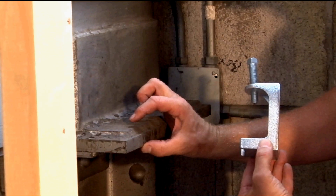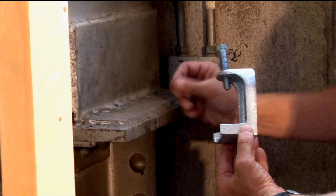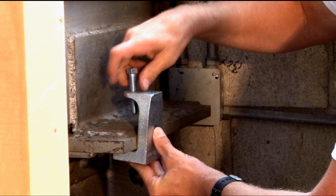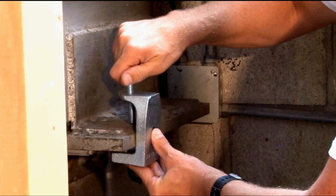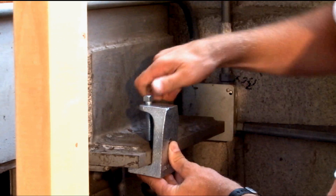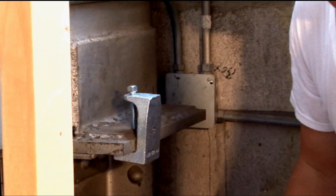Here we have a beam that has an inch and a half thick flange, and it simply slides right on and can be easily tightened down in place for the most rugged and secure installation.